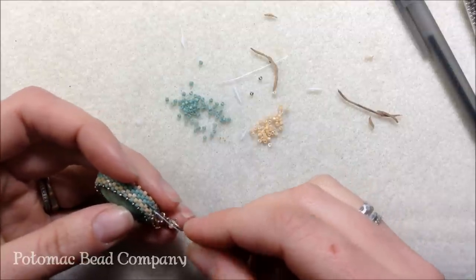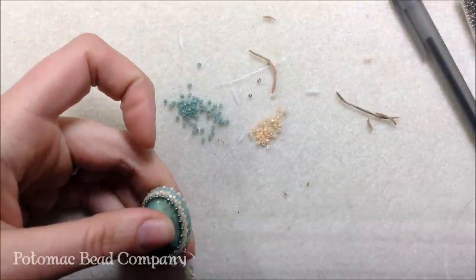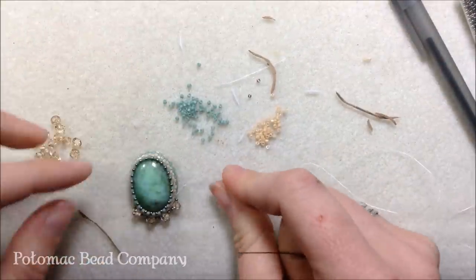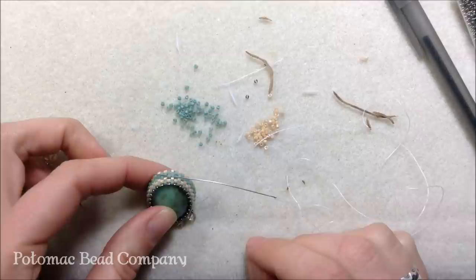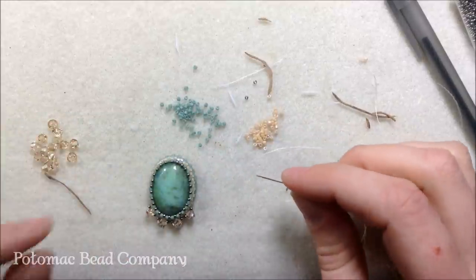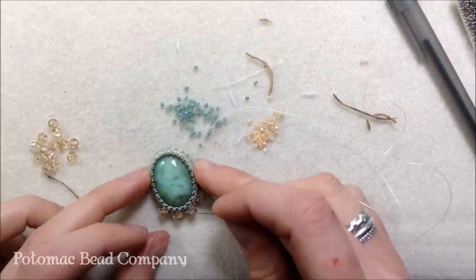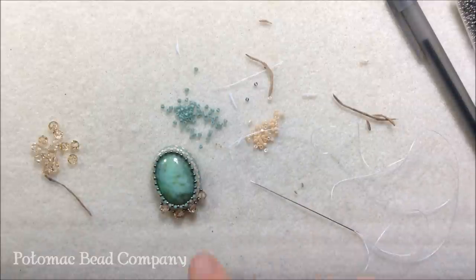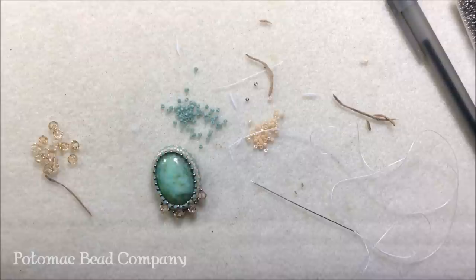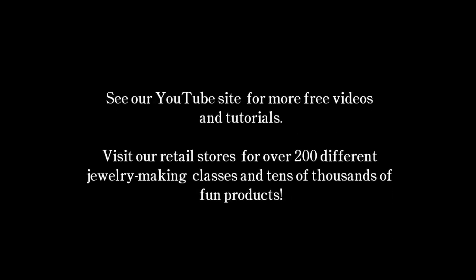When I want to add a bail, I do a separate peyote strip and sew it on. You can also use a small piece of 24 gauge wire — go right along the top through those beads to make it hang down. That is how you do the bead embroidery and the bezel set cab. Thanks so much for watching — if you have any questions let me know. Like us on Facebook, watch our other videos, and subscribe to our YouTube channel. See you next time!